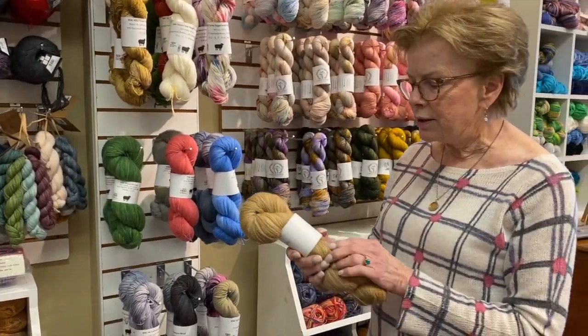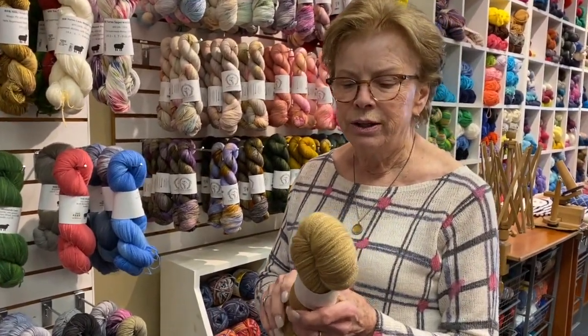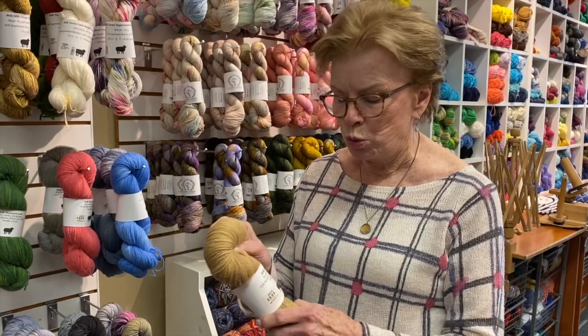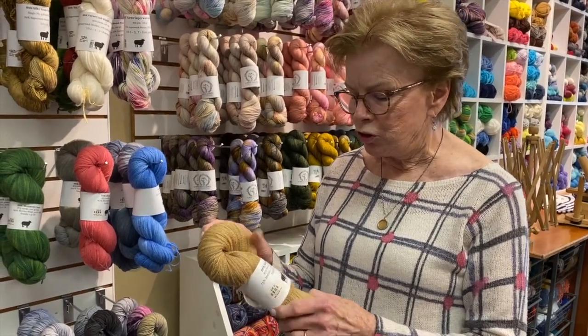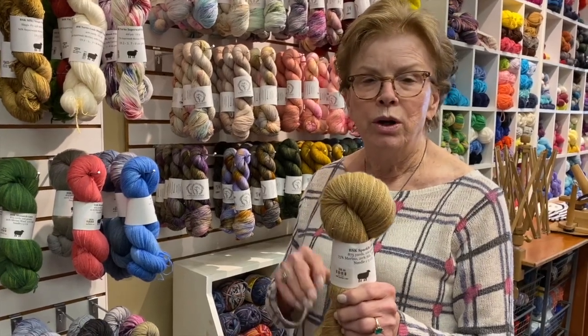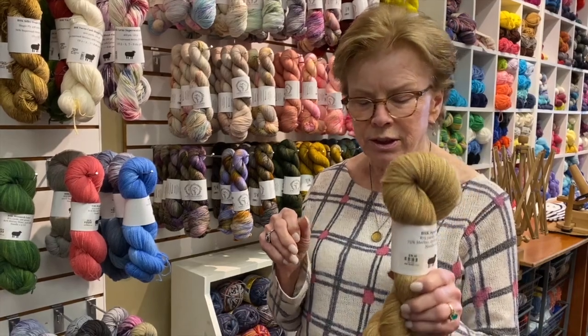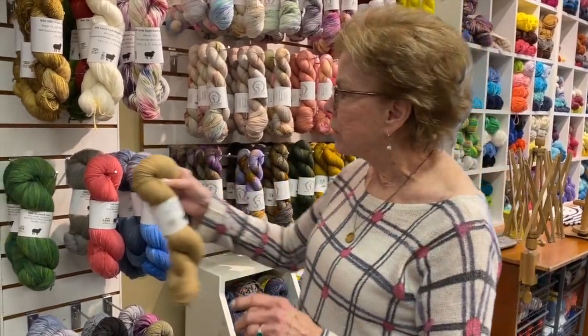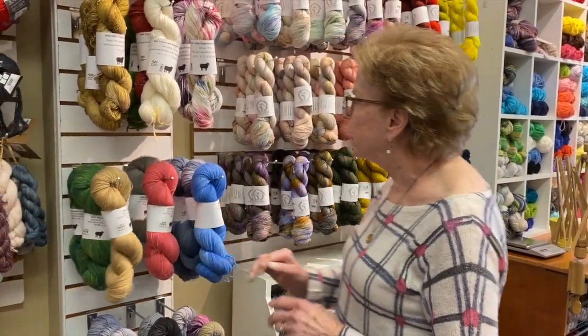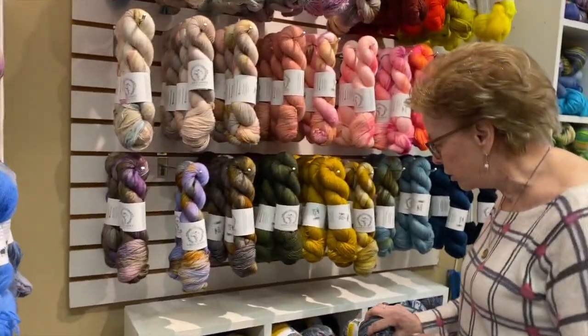Moving along, these are some lace weight yarns. They're anywhere from eight to ten stitches to the inch depending on what you're making, and generally they're done on needles from a size 1 all the way up to a 4 if it's a loose, lacy kind of thing.